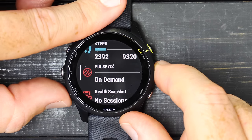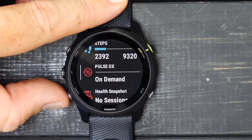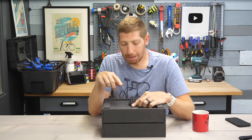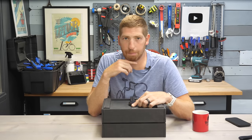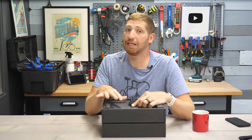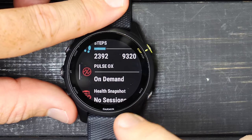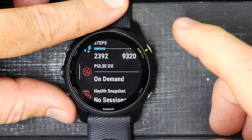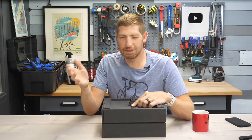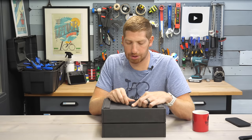Down here is pulse ox — blood oxygenation levels. There are three options: on demand, sleep only, or 24/7. Keep in mind, 24/7 pulse ox is by far the biggest battery drain on your Garmin watch — you'll only get a handful of days. Sleep mode gives a few more. I prefer on demand because I don't find a lot of value unless you're doing high-altitude work or investigating sleep issues.